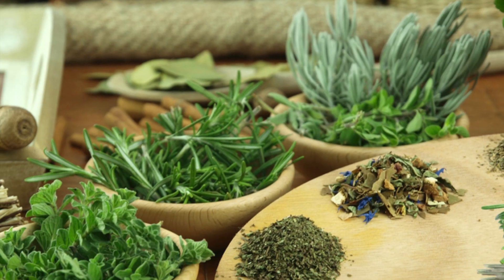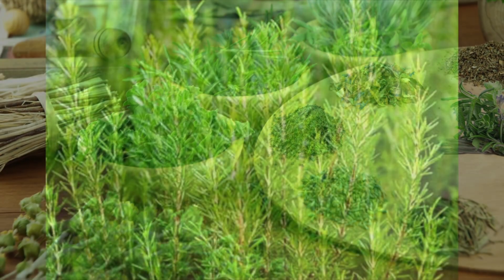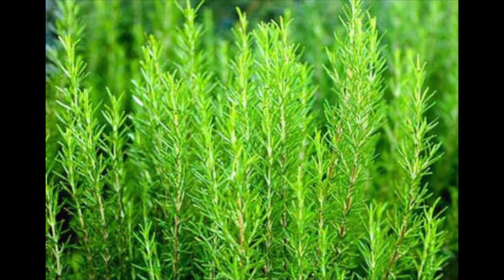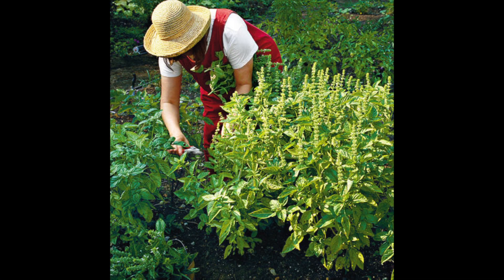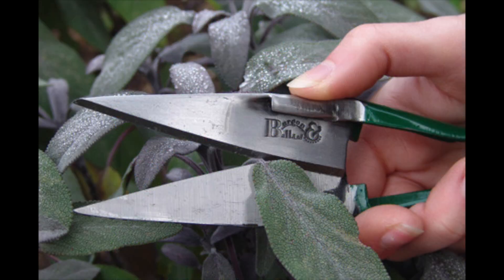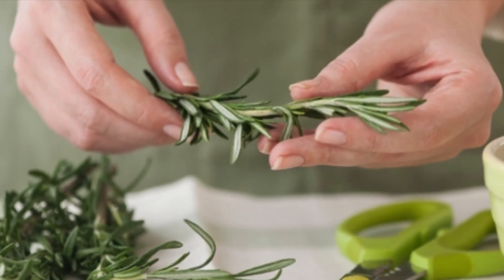There's nothing like opening a jar of dried herbs, say thyme, rosemary, or oregano in the dead of winter and having the scent remind you of the glorious summer day you picked it and set it to drying. The peak time to dry herbs is right before flowering, when the flavorful aromatic oil content is at its highest.